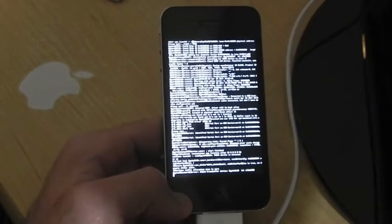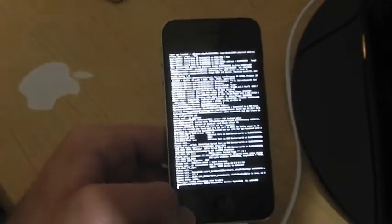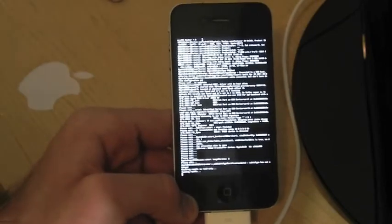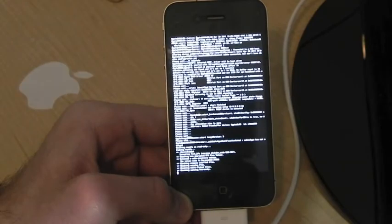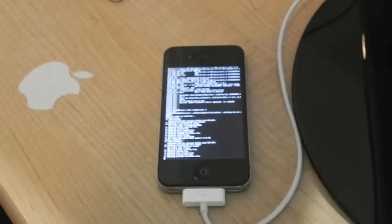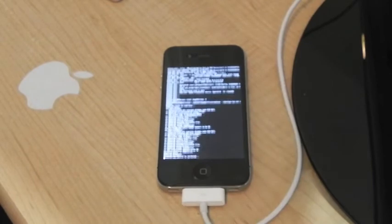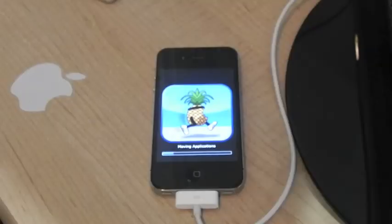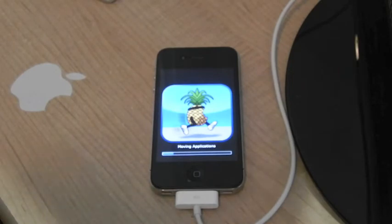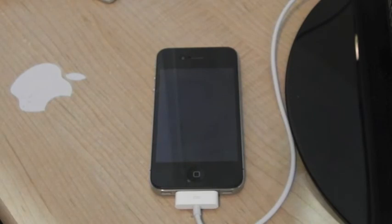You should see some code running up and down your screen — that is a good thing, don't freak out. That is the jailbreak being installed on your device. Now you should see a pineapple popping up on screen — there it is. Let that finish. It looks like the pineapple is almost done, and there's the Apple logo.